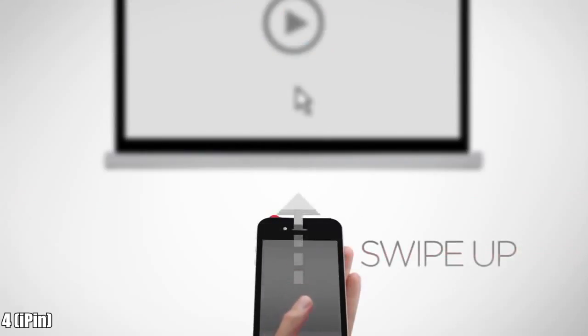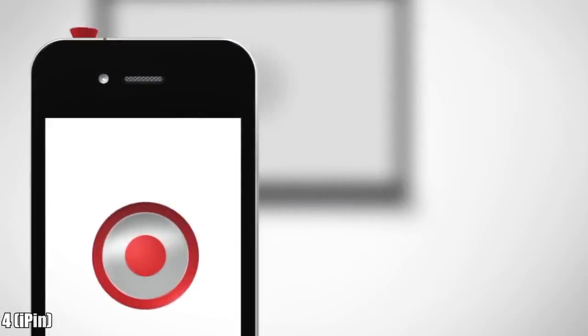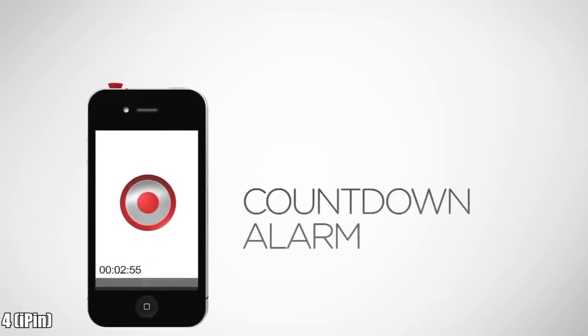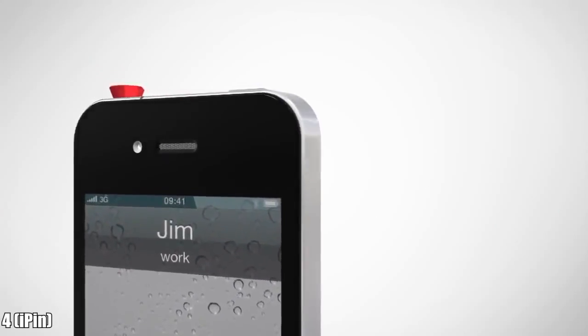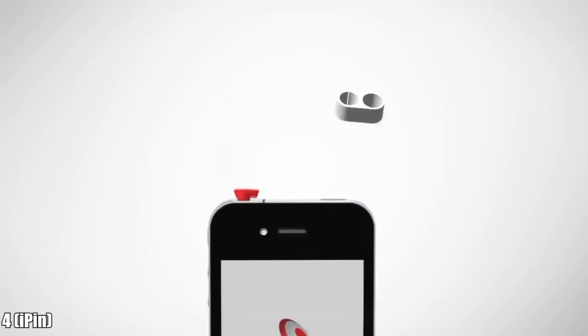With a simple swipe up of your thumb, a cursor appears and you can interact with your presentation using your iPhone's screen as a trackpad. The app even has a countdown alarm to keep your presentation running on time. The iPin is so small you can leave it in your phone without affecting its functions. Your phone still remains a phone — just turn the iPin 90 degrees to take a call.